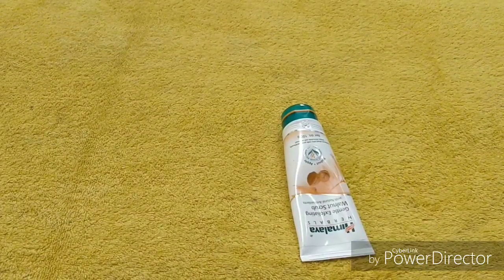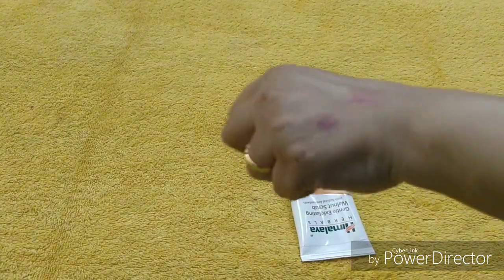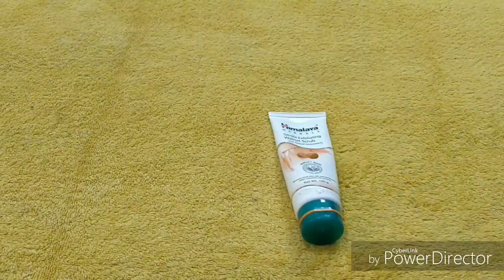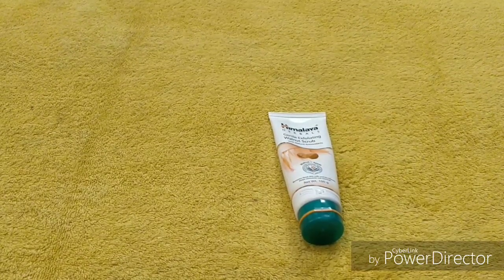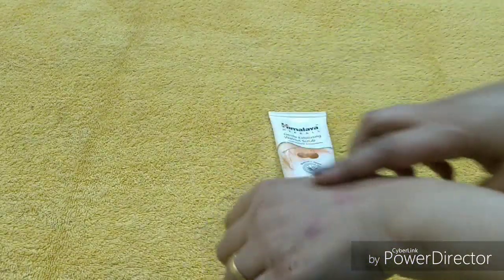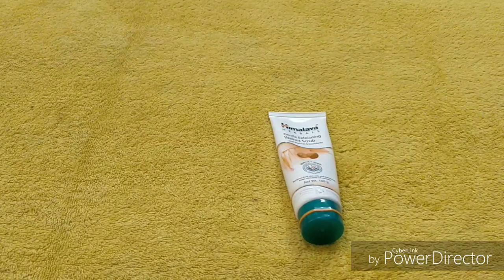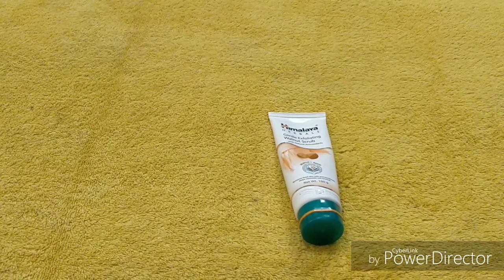I've washed my hands now. As I mentioned, this is a scrub, not a makeup remover, so there's still a little bit of makeup left. But just look at the skin — it's looking very fresh. You will feel the freshness after scrubbing your face. Your skin automatically becomes soft and supple, and it looks radiant. The granules are not too coarse and not too fine — they are perfectly medium.